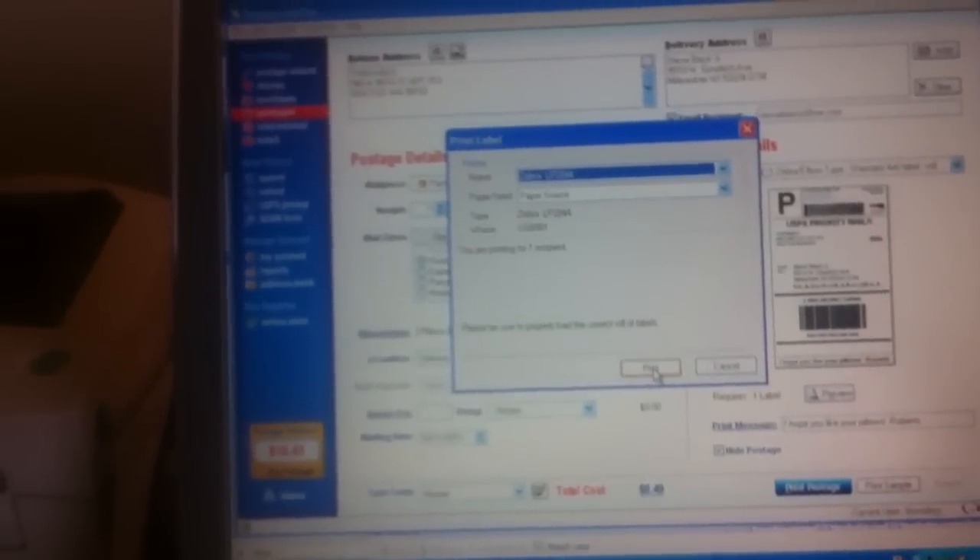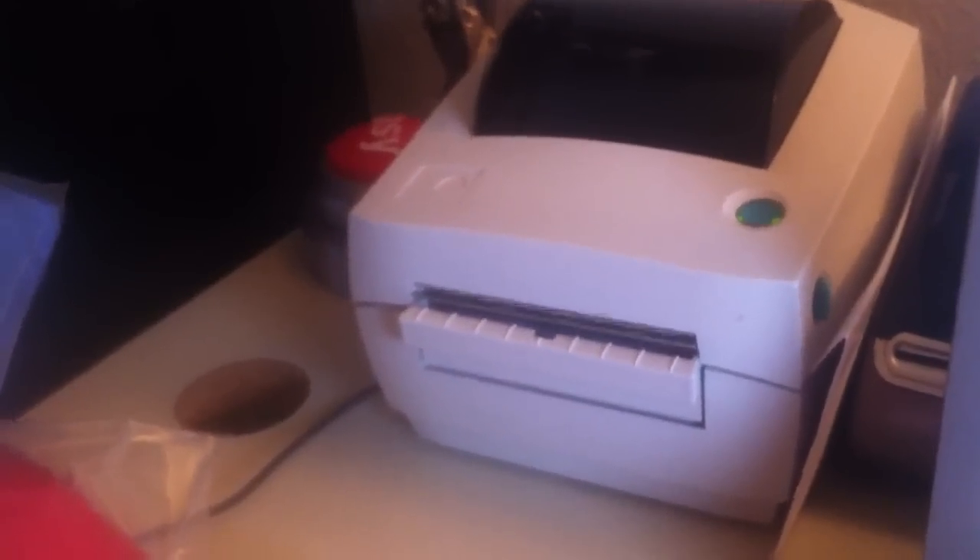Remember this old Windows XP stuff? I only use it for work, I don't ever use it for anything else. And then this will print. It prints out U.S. postage. I print out the postage and you slap that onto the envelope. So this one is good to go as soon as I put it in the envelope.